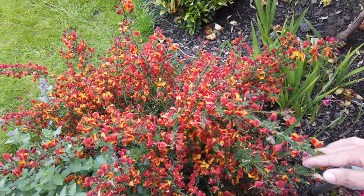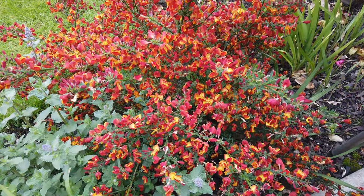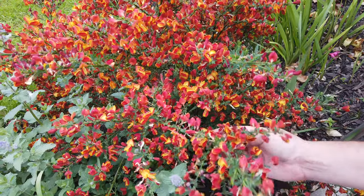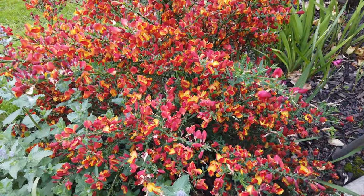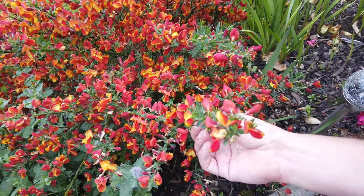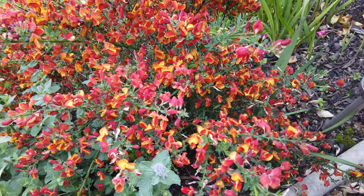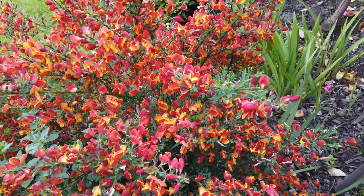What a display this produces. When it finishes flowering, you need to cut it back. The reason is that if you don't cut it back, it can get really woody at the bottom. These flowers appear on last year's growth, so if you cut it back quite harshly, it's going to start springing up all these new stems, and those stems are going to produce next year's flowers.